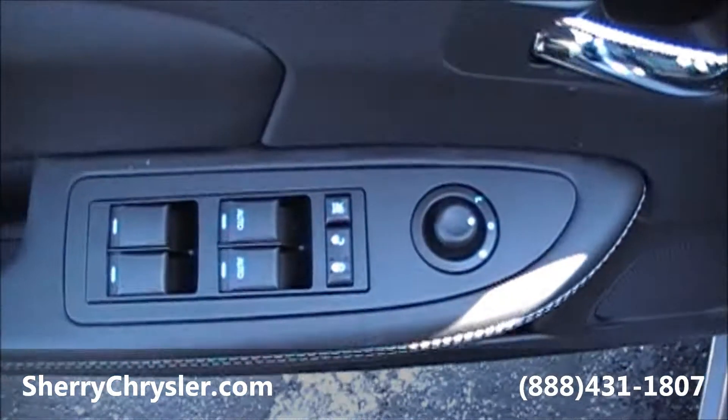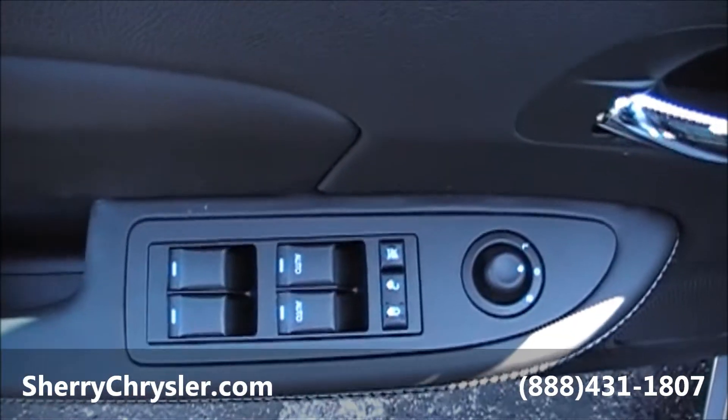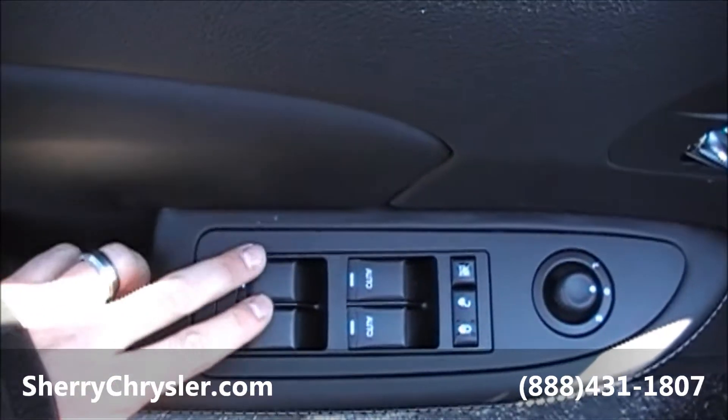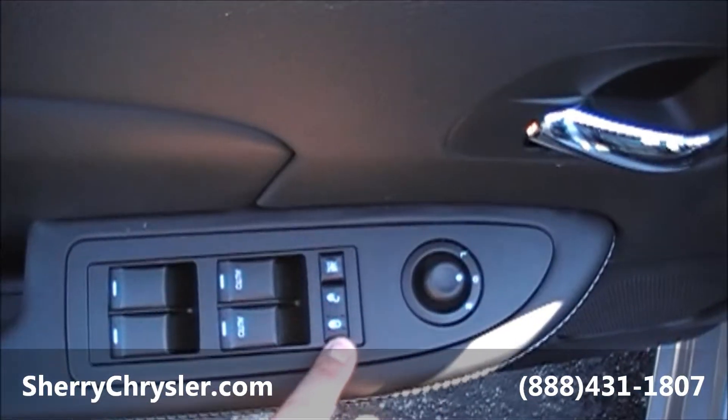For the inside, on your driver's door, you've got your auto up-down for your front two windows — driver and passenger. The back two windows are also power. Power locks, power mirrors.